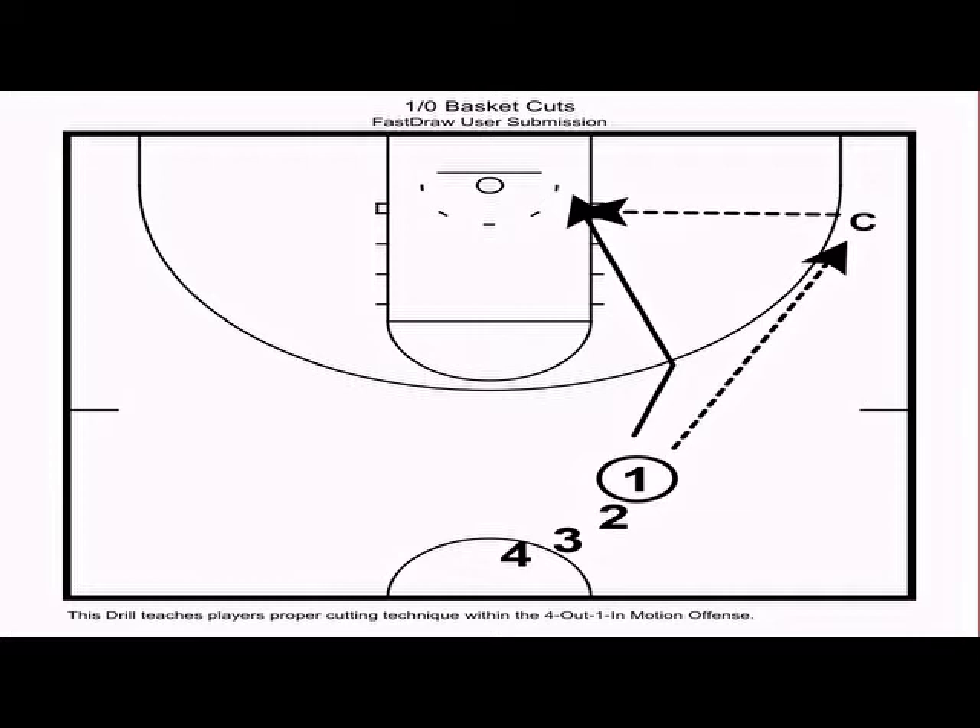The first drill is one-on-zero basket cuts. This drill teaches players how to cut hard in motion offense. It starts with a coach at the wing and a cutter with the basketball in the slot. We want all players in line to have a basketball. One makes a pass to the coach, then makes a hard basket cut to the rim. The definition of a hard cut: push and lead off with the near-side foot — whichever foot is closest to coach — push off the right foot to pick up speed and cut through contact.